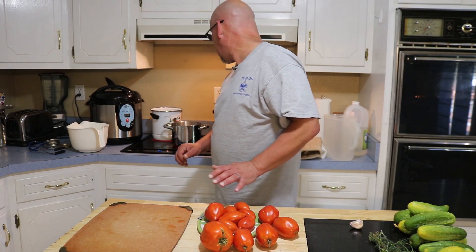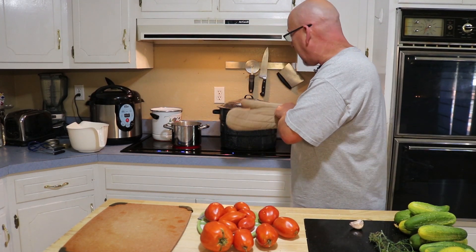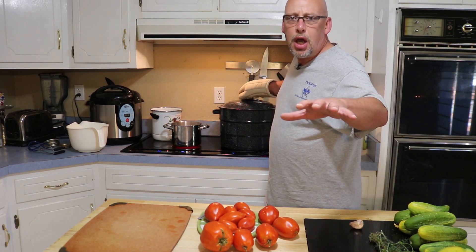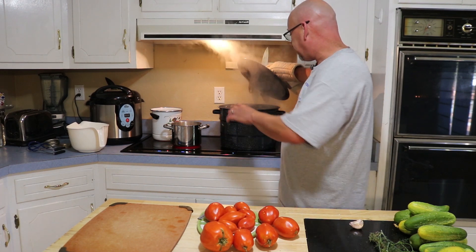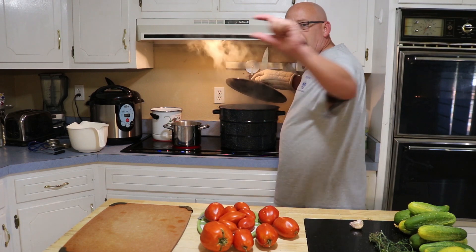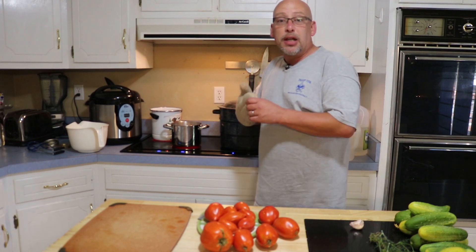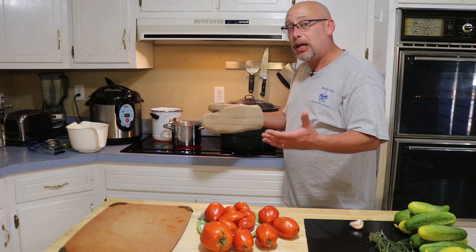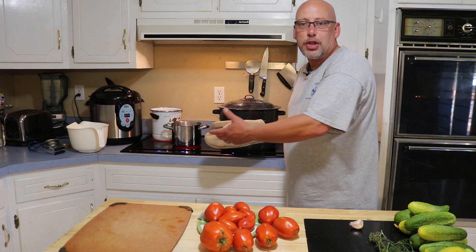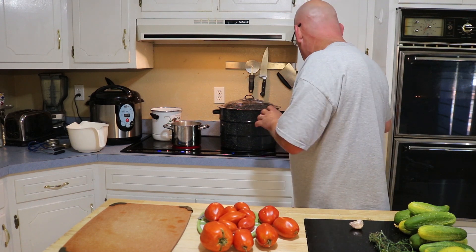First things first, you want to get your canner going because it takes a very long time to get up to heat and get it boiling. I've taken the jars — I'm estimating two jars of tomatoes, two jars of pickles, and a jar of peppers — and put them full of water in my water bath canner to wash them off. That does a couple things: it sterilizes the jars, and because they're in there, I know exactly how much water I need. It needs to cover the jars by about a half inch when we go to process.